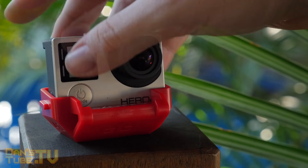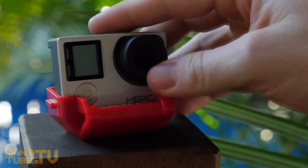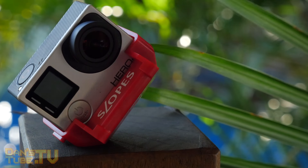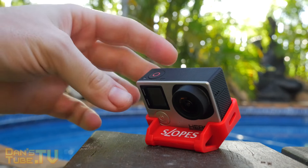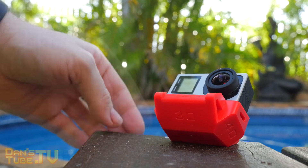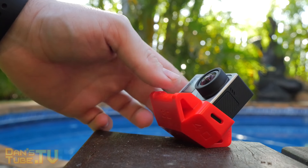The first item I have for you is a GoPro stand by the name of Slopes and this is available on Amazon for $15.99. I will have the links in the description below for all of these products, so definitely check them out if you are interested. It does help the channel. So with this Slopes product here,